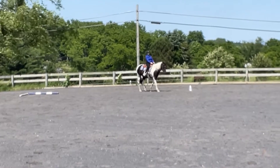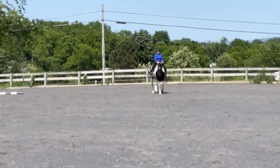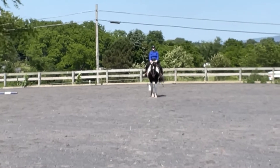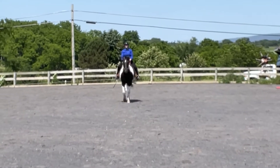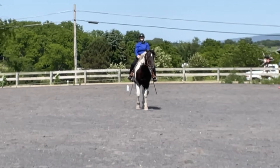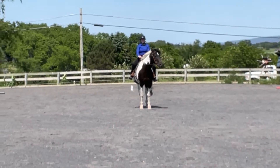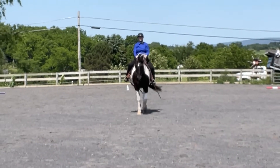Definitely not our best test ever, but it was decent. Here we go — entering at the working walk at A, up to X where we halt and salute. We got a six and a half here. The comment was left of center line, and right about now you can see him starting to drift left. You can also see how uneven my stirrups are, which she didn't comment about, but I certainly would have. She did say I did a balanced halt, so that was pretty good.